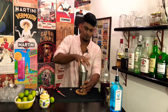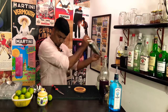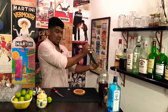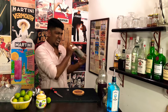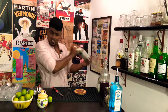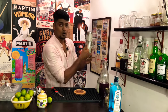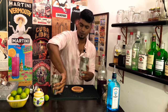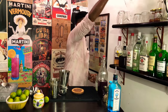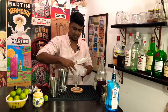Seal your shaker tin, check for the seal, and always have a smile to make your face a little more handsome — pro tip! You need to shake until your shaker tin becomes white and frosty, and then you know the shaking is done. Now take your glass and fill it up with ice.